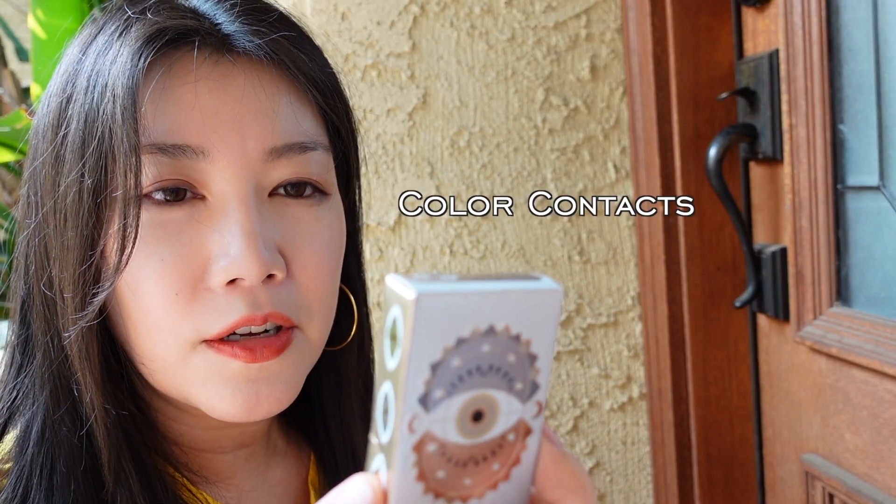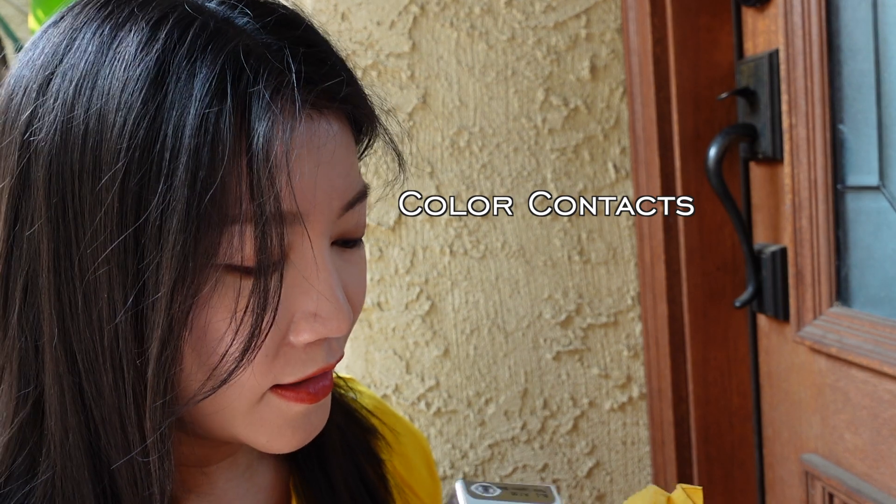I know what this is — they're from a brand called Mystic Eyes, and I'm a sucker for Instagram ads. Whatever Instagram ads I see, especially late at night, I want to buy everything. So that's what happened. I don't really remember what shades I got, but once I open them I'll share it with you guys.